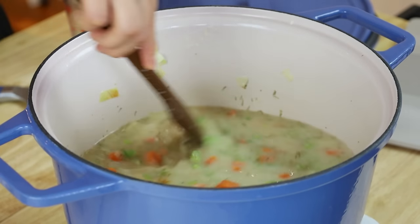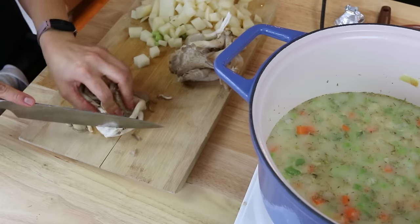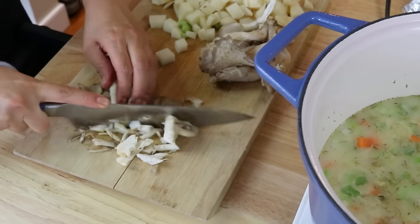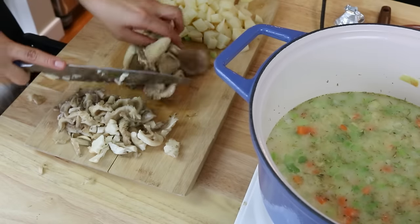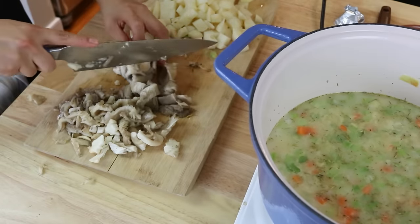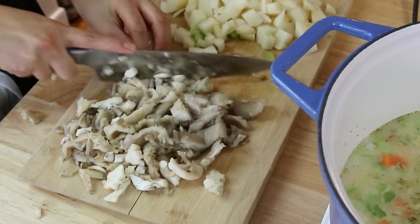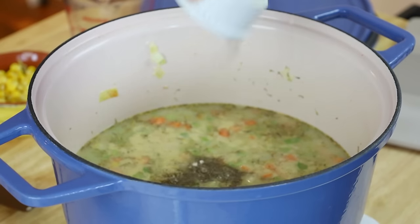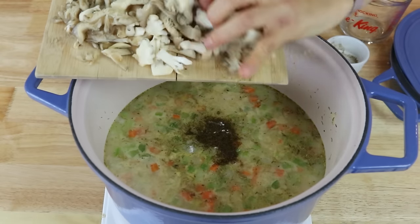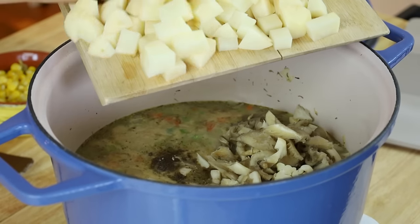Now I'm going to add in some Old Bay seasoning. For our non-clam clams, I'm actually going to use some oyster mushrooms. Oyster mushrooms have a really nice chewy texture that works really well as a substitute for clams or some type of seafood. We chopped that up, and I'm also going to add in some salt and pepper, and then add in those chopped oyster mushrooms along with the chopped potatoes.